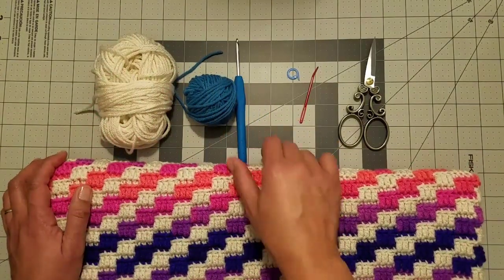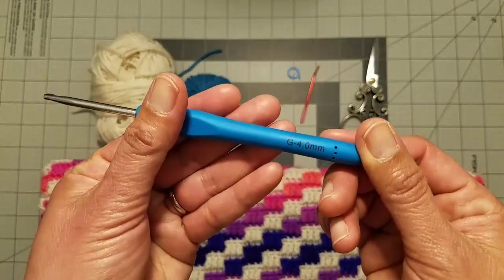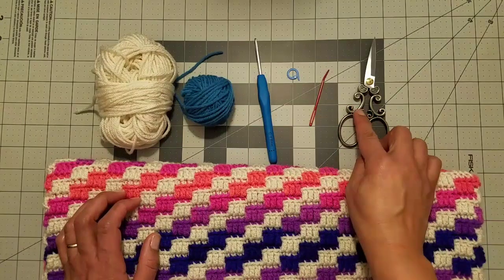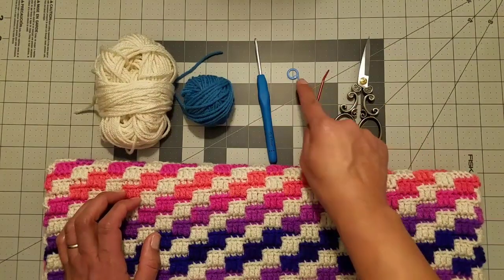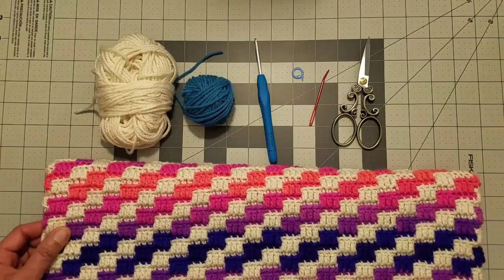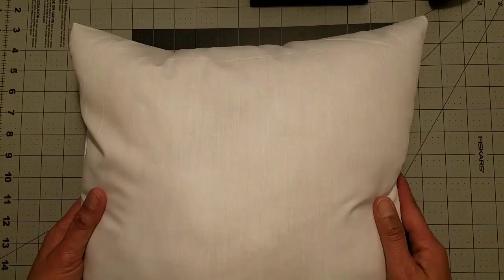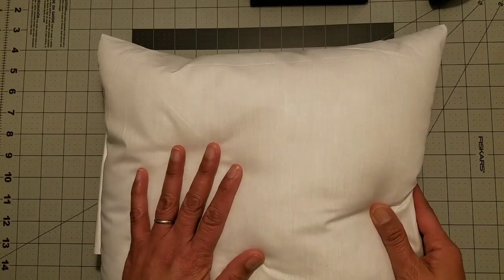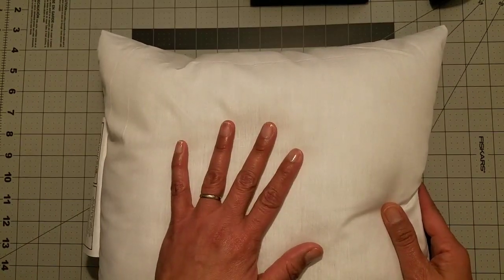I'll be using a size G or 4-millimeter crochet hook, a darning needle and scissors to take care of my ends, and a marker to mark the beginning of my rounds. We will also need a pillow insert of the size appropriate for your project.